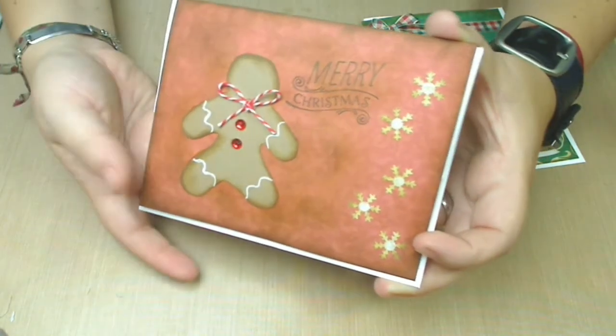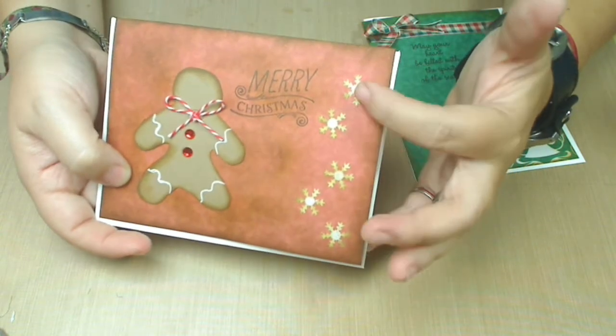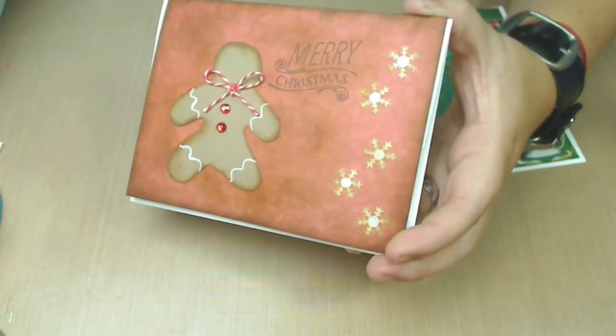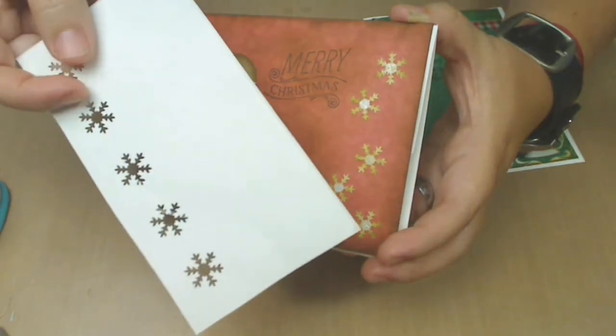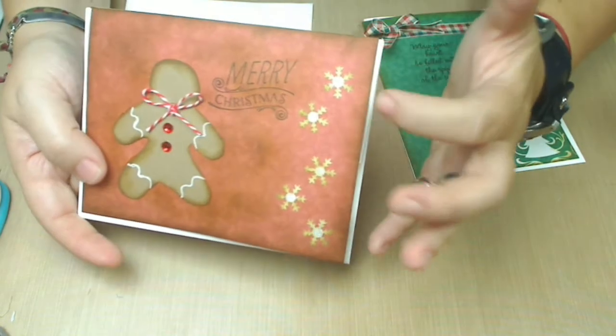I also used a sticker type — this is just an Avery sticker, like labels. The way I did this was so funny: I just punched them out and they became stickers, so I just put them on.